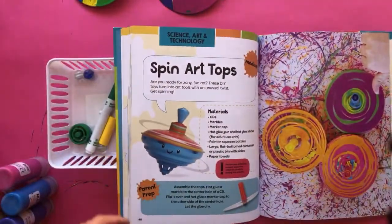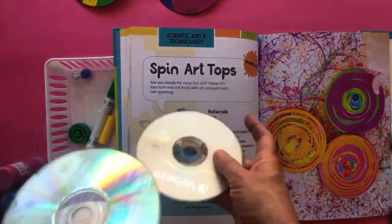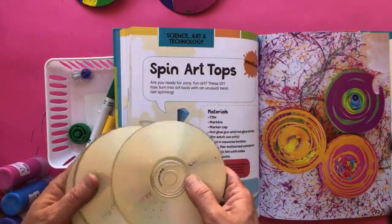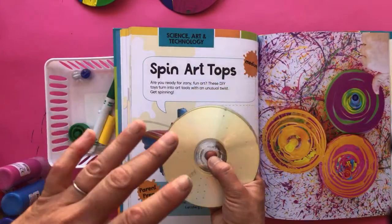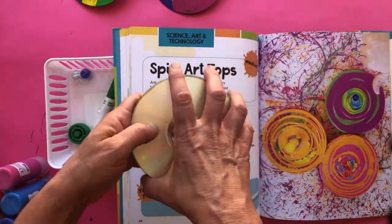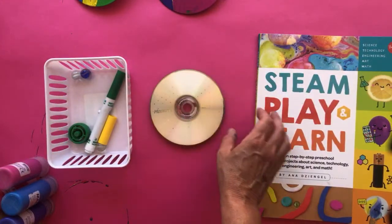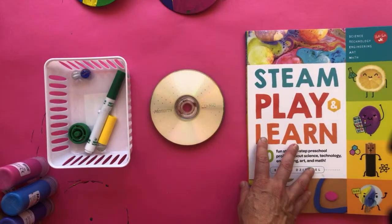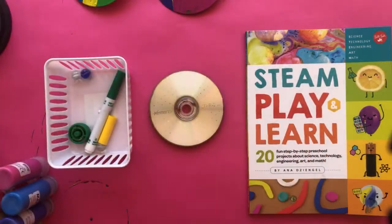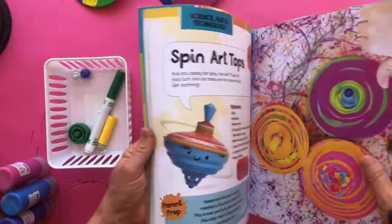If you don't have a CD, you could grab a plastic lid. CDs are really convenient because they have a nice hole in the center. Kids, you might not know what a CD is, but back in the 90s this is what we used for storing documents and music. I still have a whole stack of them lying around — I never felt good about throwing them away, and they come in handy for craft projects.